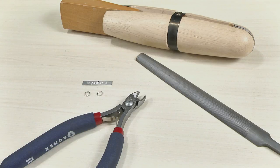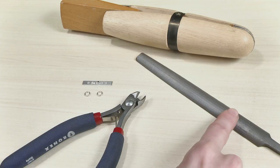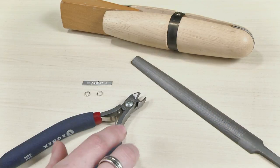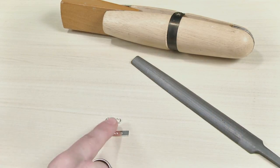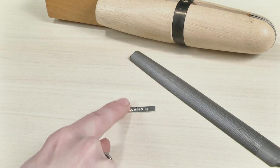We're all set up here to prep the loops that we're going to solder. I have a Tronex oval head razor flush cutter, number 7113 — it's an awesome cutter — a medium coarse file, a handy ring clamp, and my little bits and bobbles. I have two sterling silver jump rings and my little bar which I've already stamped, ready to go.